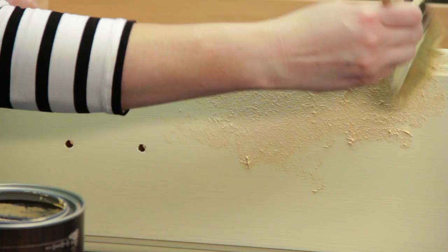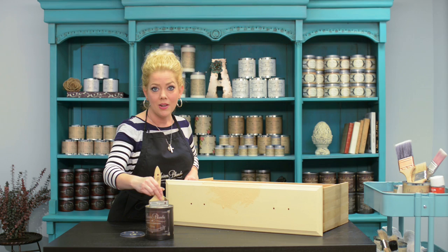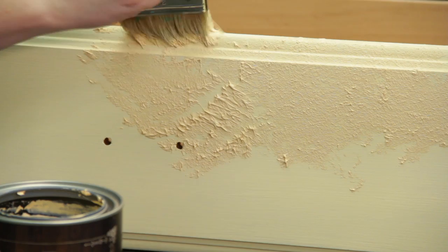You don't even have to watch where you're going when you do this. This is pretty easy. You don't need it to be even — you can have some areas that are heavier, some areas that are lighter. You can skip some spots.